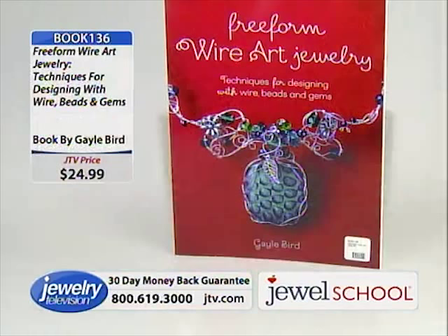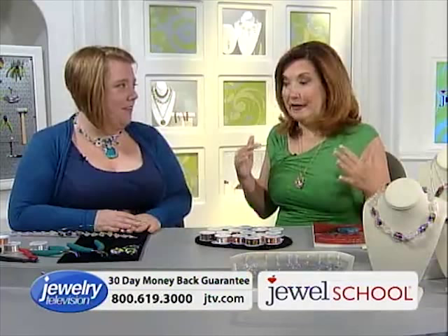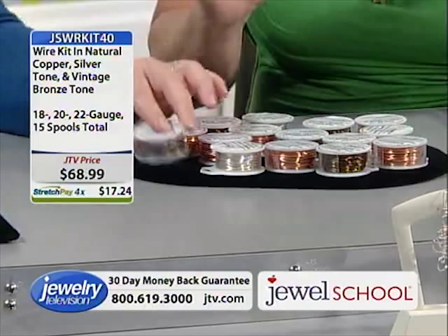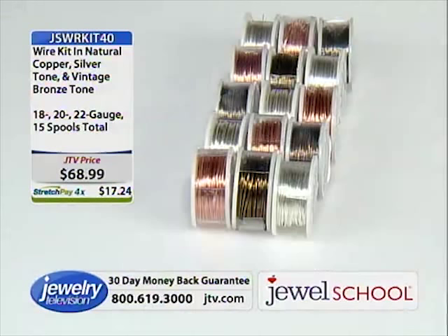You need the wire, and this is the wire. Gail, do you exclusively use this wire? I do — I really do, and I'm not just saying that. You guys got this wire because I use it. We did everything Gail wanted because we want you to use what you're used to. This wire kit has 146 yards.